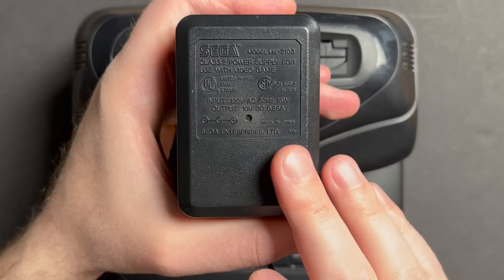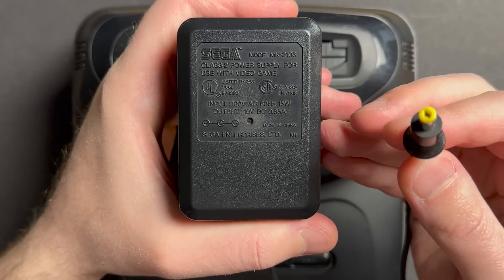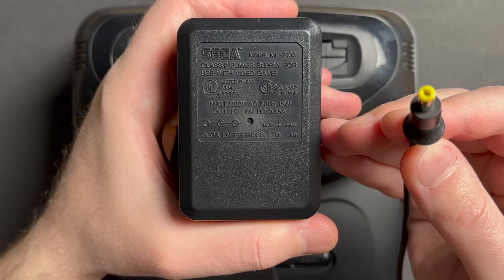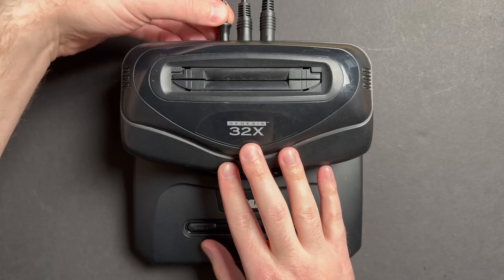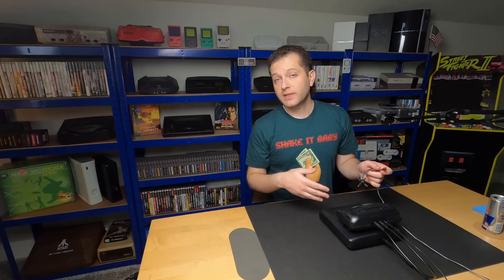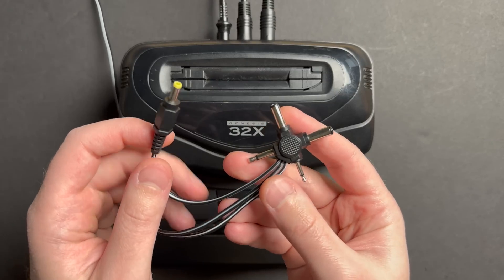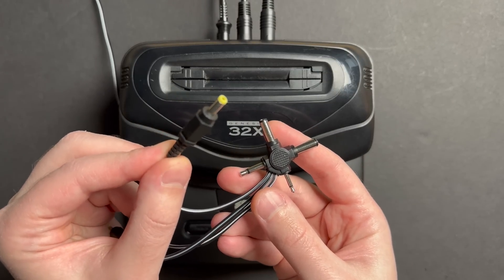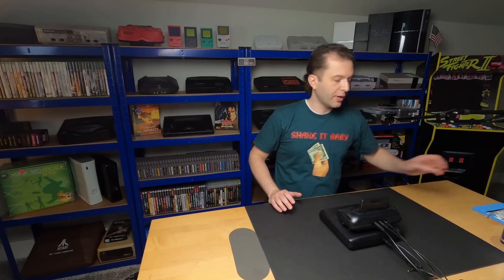For power, both the Genesis Model 2 and the 32X officially run on 10 volts center positive. I'm using one official MK2103 power adapter, otherwise known as the yellow tip power adapter. I only have one, so I'm plugging the official one straight into the 32X, and for the Genesis I'm going to power it using my bench power supply with a salvaged connector that has the right plug. I'll go ahead and fire up the bench power supply — that's the fan noise you'll hear in the background.